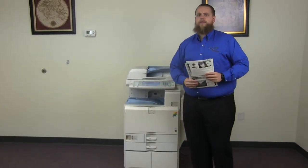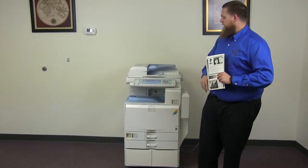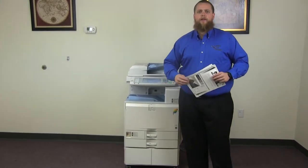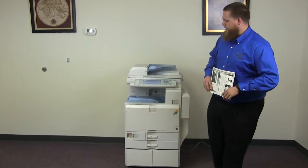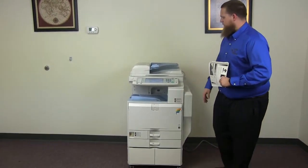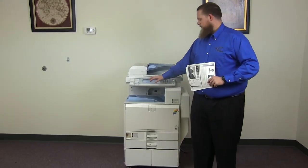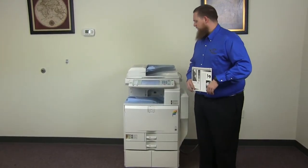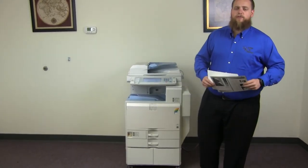This machine is a Ricoh MPC-3001. It's a 30 page per minute multi-function color copier with network printer and network scanner. It has three paper trays — two on the front plus the bypass on the right. It comes to us with 497,000 total black and white copies and only 55,000 total color copies.